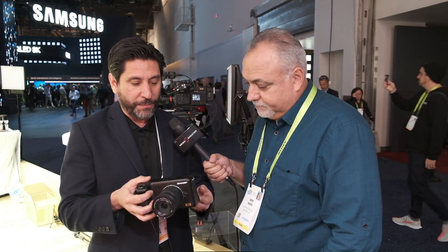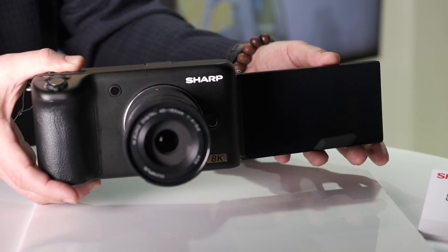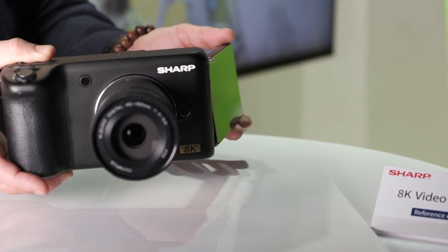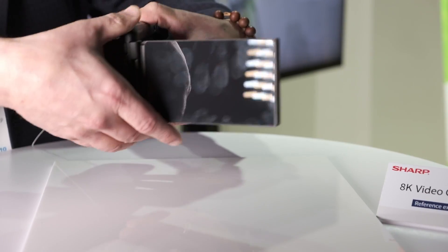One of the unique features of this product is this flip-out monitor here, so it's really designed to work well for bloggers and YouTubers — a lot of the people who do video and editing all as a single production house. We expect this to be a really hot product in the coming year.